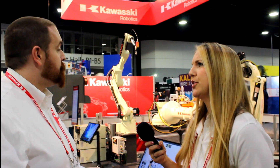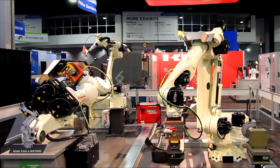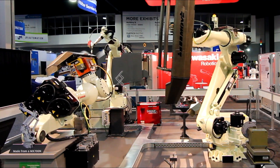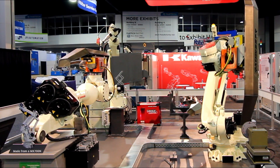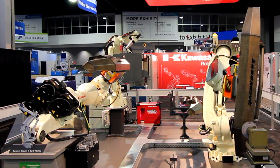The CX-210L is doing two types of applications. One thing it's doing is loading and unloading parts to the MX positioner — the CX also has a MagSwitch gripper on it, so we're using magnetic tooling on both the positioner and the robot. The other thing it's doing is simulating a finishing operation, picking up the welded parts and simulating a grinding operation to grind the weld smooth.